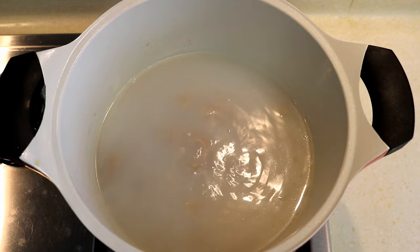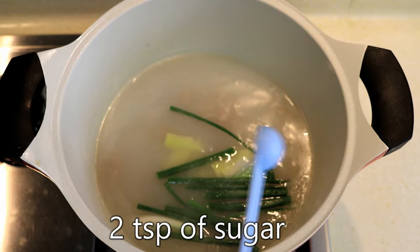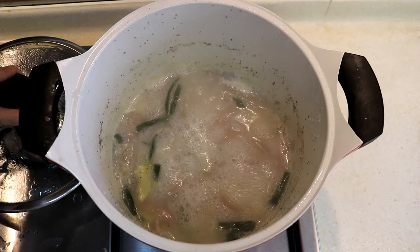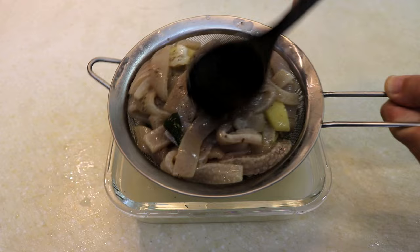Now add a bunch of spring onion, some slices of ginger, a tablespoon of Chinese cooking wine, 2 teaspoons of sugar, a teaspoon of white pepper, and a teaspoon of salt. Keep stewing it on low heat for another hour. This is what it should look like when you are done. Strain the broth into a container. After stewing, you should have about 400 ml broth left. Put it in the refrigerator for at least 6 hours.